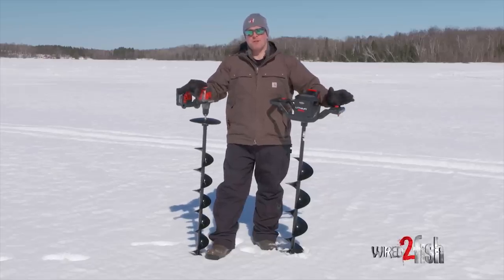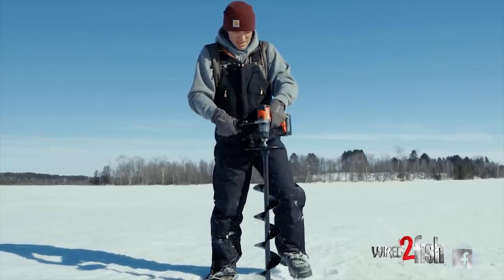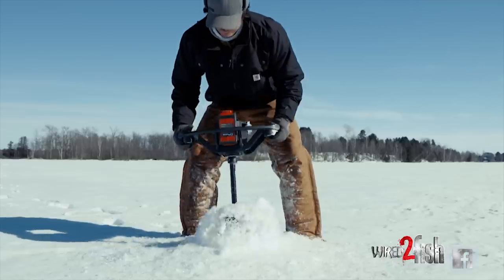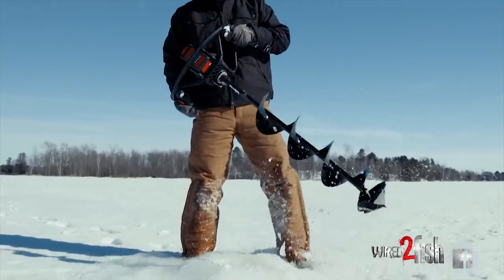Hey guys, Ryan here from Wired2Fish, talking about ice augers. There's been a big change in ice auger technology in the last few years that many ice anglers are adopting, and that's electric. I have two electric augers in my hand right now.